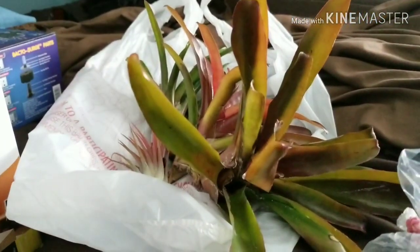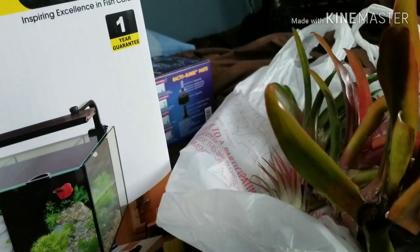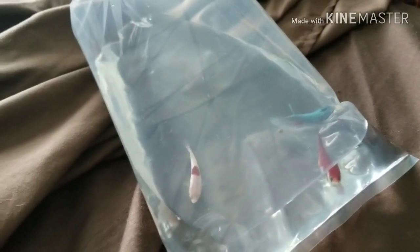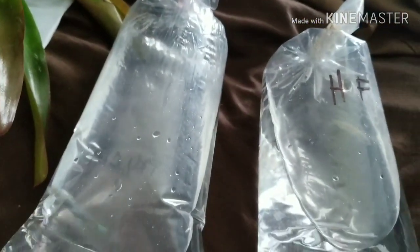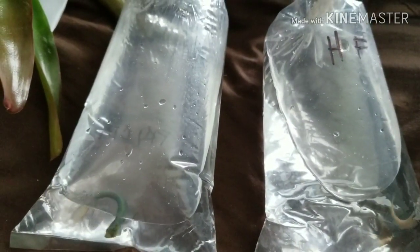Quick cost summary: plants were $10, the air plant was free, the filter was $5, the Hulk green betta pair was $70 (should have been $100 but he gave a discount), the three female bettas were $10 for all three, and the branch shrimp were free. The mossy frogs were $125 for the pair. All right guys, thank you for watching — hope you have a good one, goodbye!